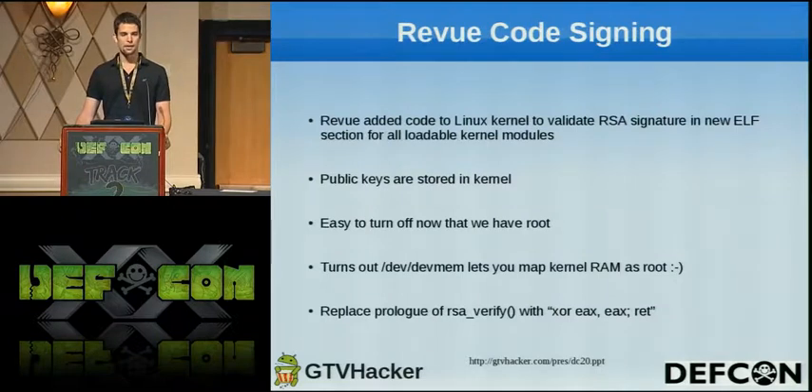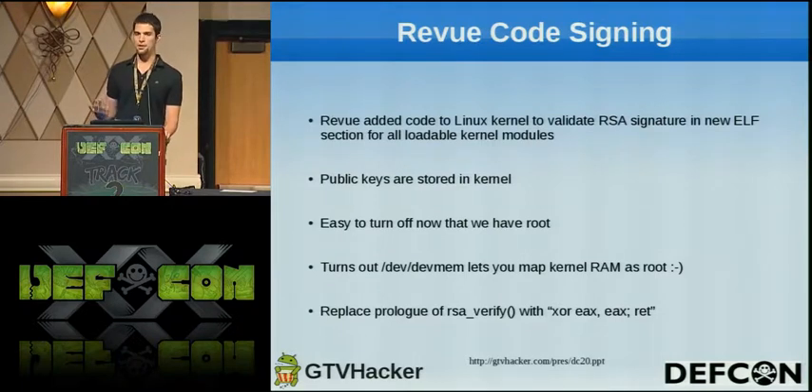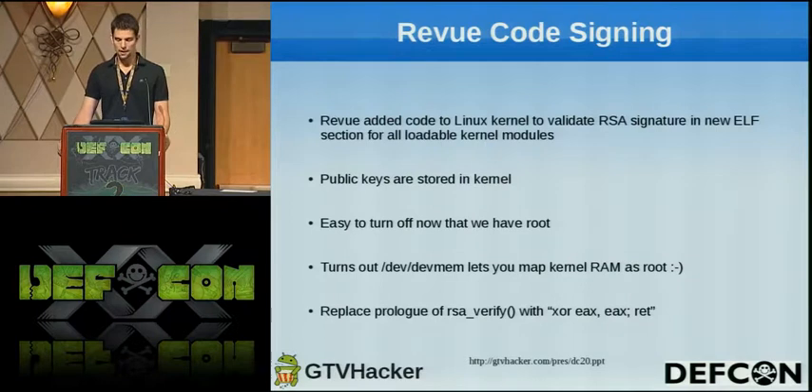As these guys mentioned, the Revue has code signing on all of its kernel modules, so you can't load arbitrary kernel code into memory. The way they implement this is they add a new ELF section to all kernel modules called .signature. When you load a module, it validates that signature against public keys stored in the kernel. But now that we have root, it's actually really easy to shut this off. It turns out that the same /dev/devmem device, if you're root, allows you to map RAM just like an unrestricted original /dev/mem device would. So we just mapped the RSA verify function and replaced the first bytes of that function with an XOR EAX return — which is just a return zero. So now the verification function will always return success and you can load arbitrary kernel modules.